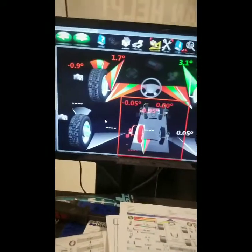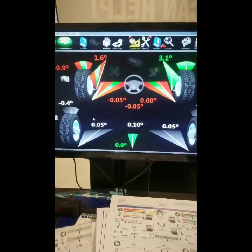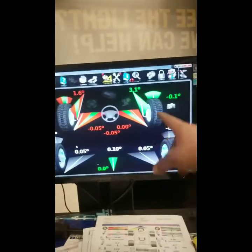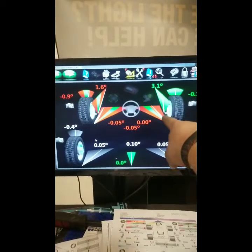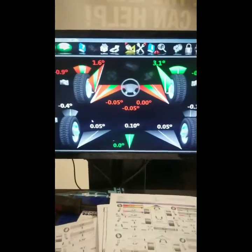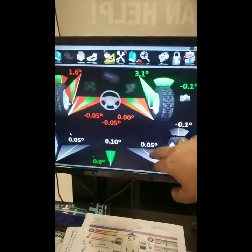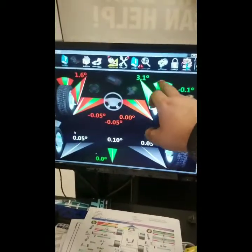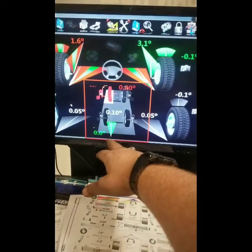The vehicle readings are now showing camber, caster, and toe. It's basically saying that the only things that are in spec are the camber on this side and the caster on this side — everything else is out of spec. This represents toe on both sides, this represents caster on both sides, and this represents camber on both sides. And now it is saying that we have the vehicle perfectly aligned.